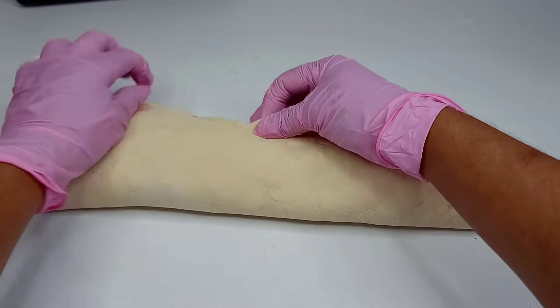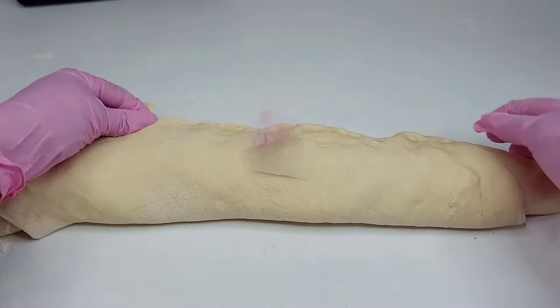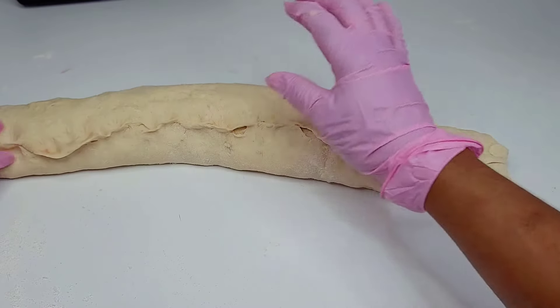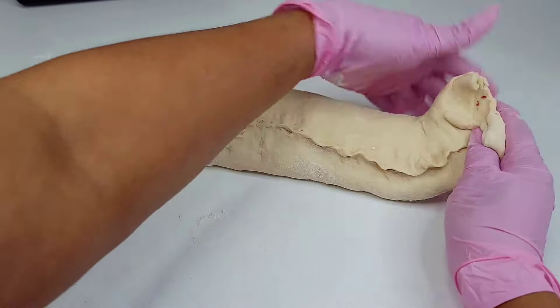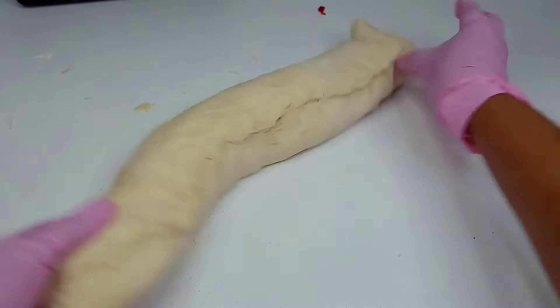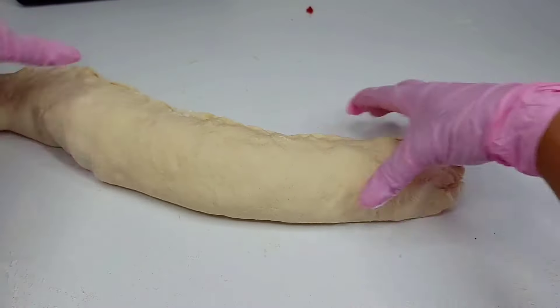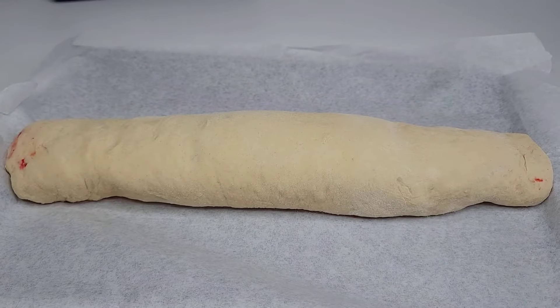Once you've got it all rolled up into a log, go ahead and pinch and seal the edges really tight. This will prevent the coconut filling from seeping out — when the sugar melts it can seep out and make a big mess. To avoid that, make sure you seal the edges really tight.